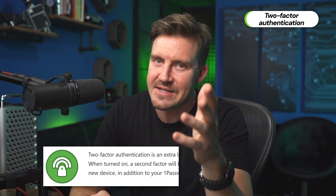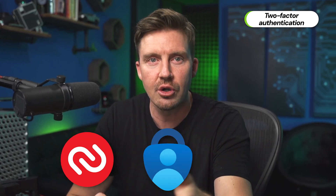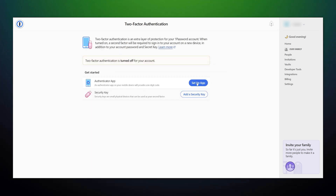Starting with two-factor authentication, or 2FA for short. This is an extra check before you can access your password manager, requiring confirmation from a special mobile app like Authy, Microsoft Authenticator, or Okta Verify. Personally, I have this on at all times, just in case. If you want to enable 2FA as well, go to settings and choose your preferred 2FA method right here.